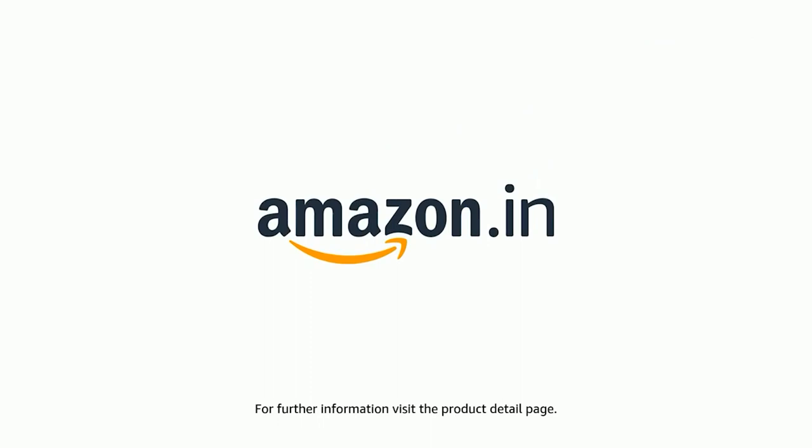The product comes with a standard brand warranty. For further information, visit the product detail page.